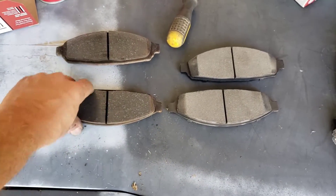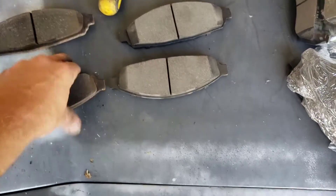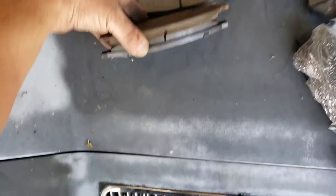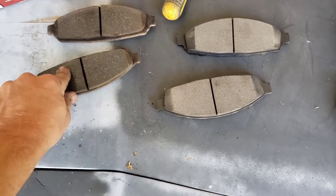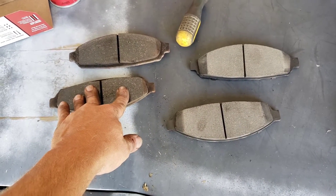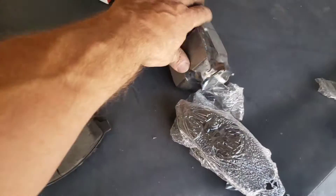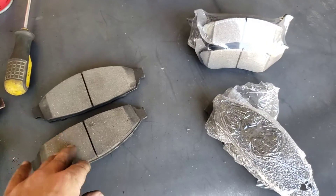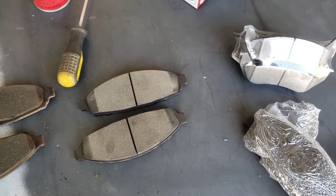The old pads actually have quite a bit of meat left on them in comparison, but for some reason the brakes were giving real sponginess, so we decided to replace them. We got the rear ones here — they are quite a bit smaller. Let's go ahead and get these on and then do the other side.